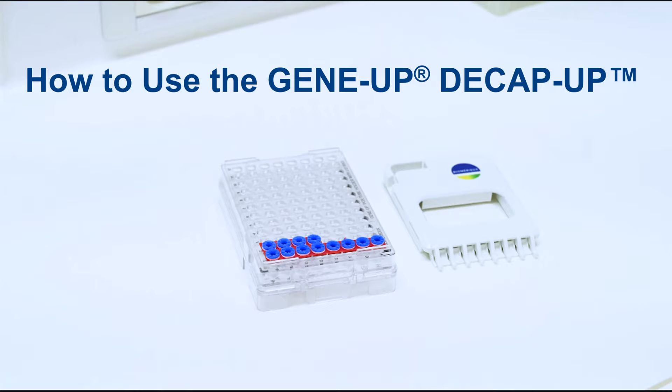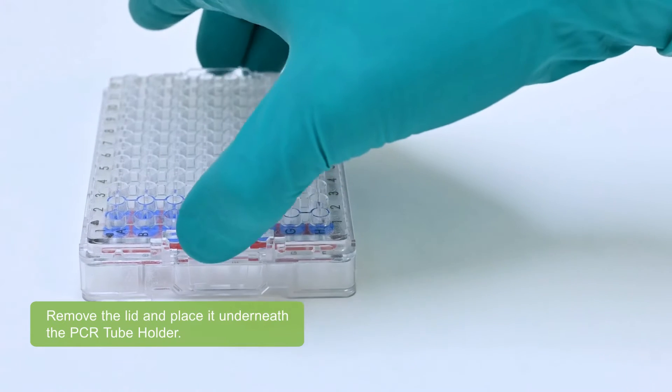This video demonstrates how to use the GeneUp D-Cap Up. Remove the lid and place it underneath the PCR tube holder.